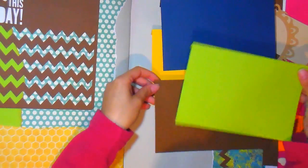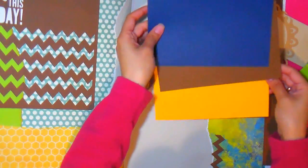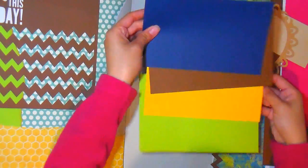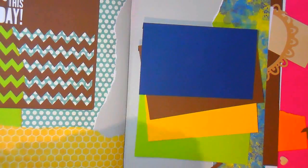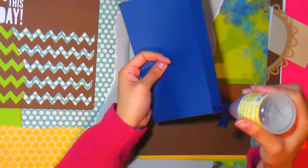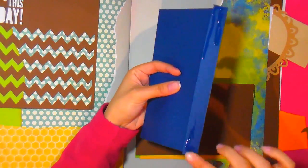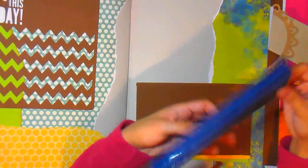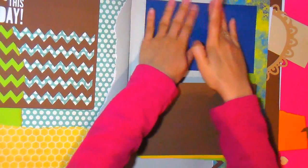No son tantas páginas, pero tienen muchos escondites donde guardar un montón de fotos, como por ejemplo estas cascadas. Las hemos usado infinidades de veces en el canal. Para las que no me han visto con anterioridad, son una manera muy fácil de ampliar el álbum: es una pequeña solapa que pegamos, y así podemos pegar fotos tanto en la parte delantera como en la parte trasera. Y vamos a seguir decorando el álbum.